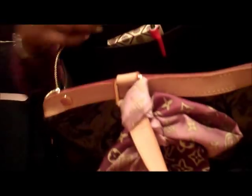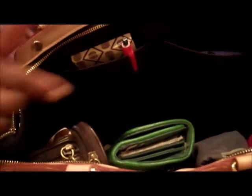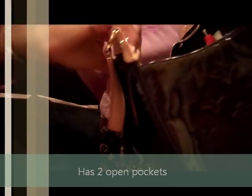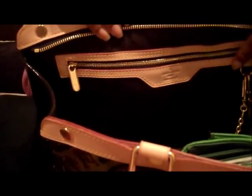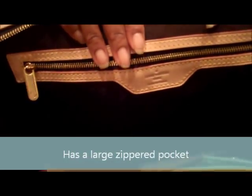This bag also has two open pockets right here on the inside. The interior fabric is purple, the same color as the outside of the bag. It also has a zippered pocket, and if you can see it, it's stamped with Louis Vuitton and it says 'Made in France' on there. So let's get started — I'm going to start with this open pocket.